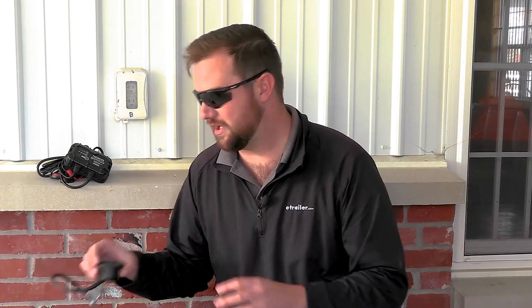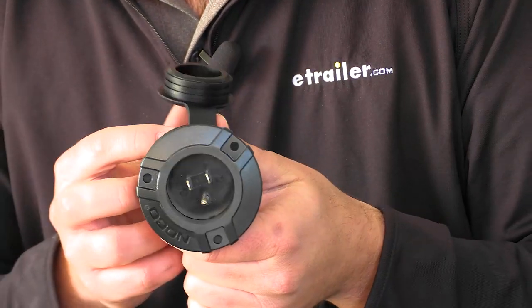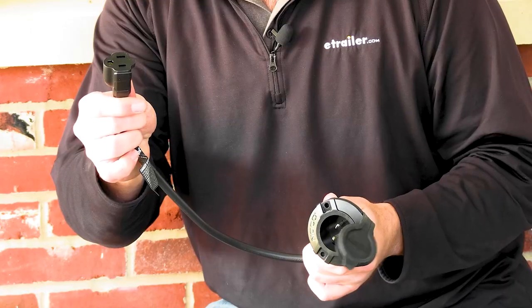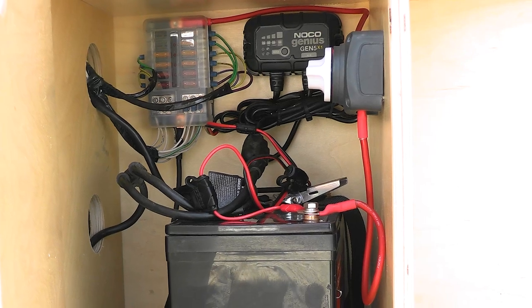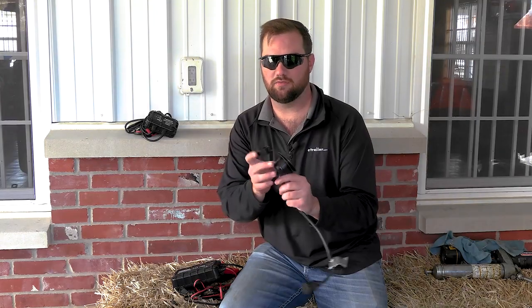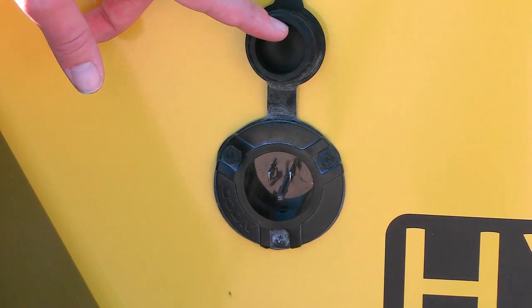Something we also have is a plug port. Essentially you connect the female end of this plug to the male end of a small battery charger, which allows you to mount the battery charger on the inside of a storage compartment or in the battery box itself, leave it in there, and attach it to the terminals. Then you drill a hole on the outside of your battery box and you'll have an outlet — so all you have to do is run an extension cord out to your trailer, open this plug up, and plug your trailer in.